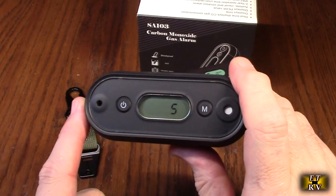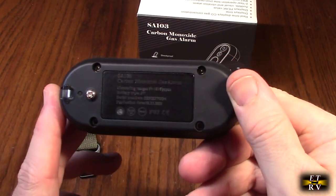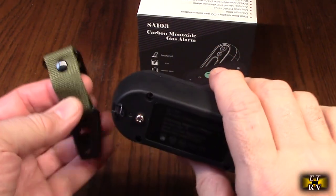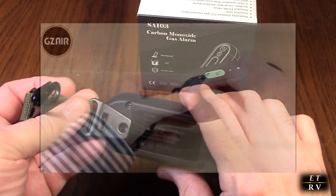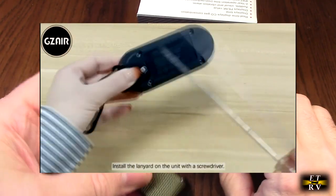The battery life is two years and it's easy to replace — you just unbolt those four screws right there. The strap on here is included and it gets mounted just like that. You take that screw off and it locks into that piece right there.